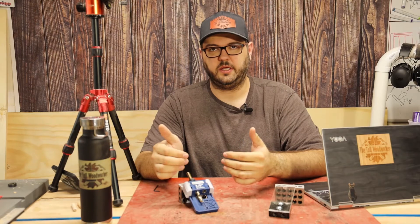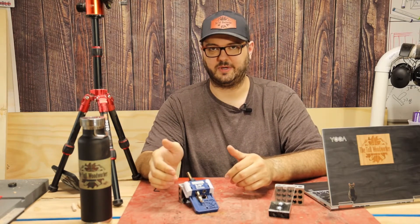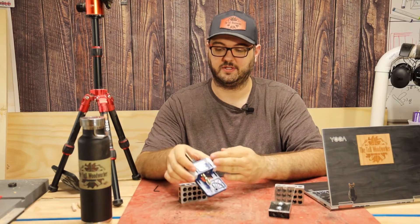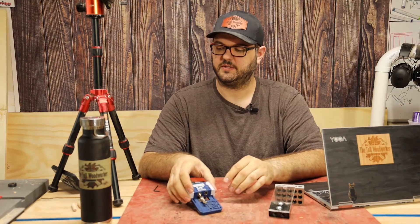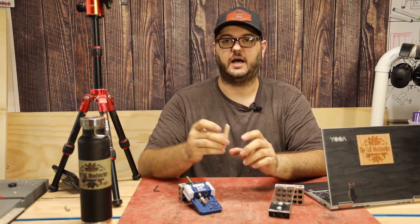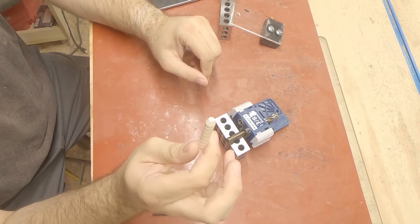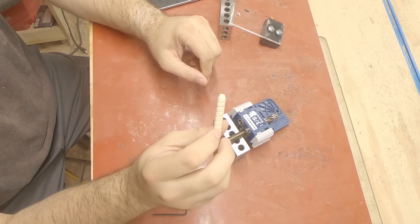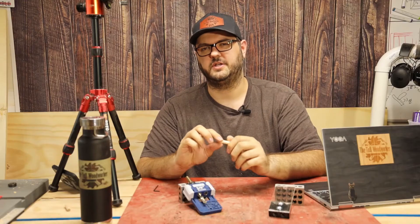The jig is available in three different sizes: quarter inch, half inch, and three-eighths inch. I went with the three-eighths inch size. It's designed to be used with pretty much any dowels, but Rockler does sell these spiral cut dowels. They do a really good job of holding things together — the spiral flutes are nice for extra surface area for glue.